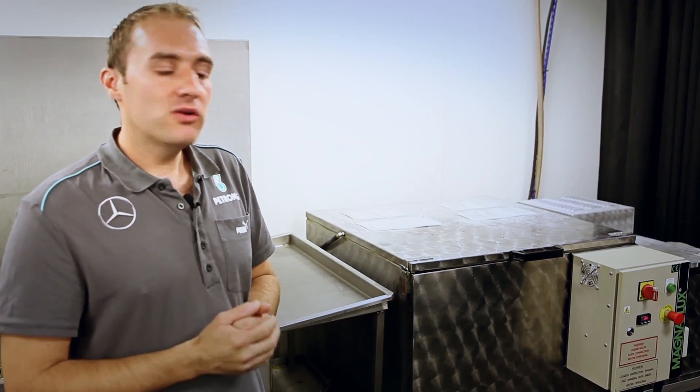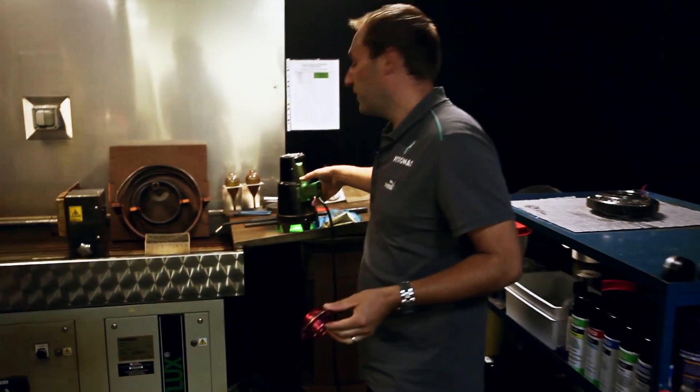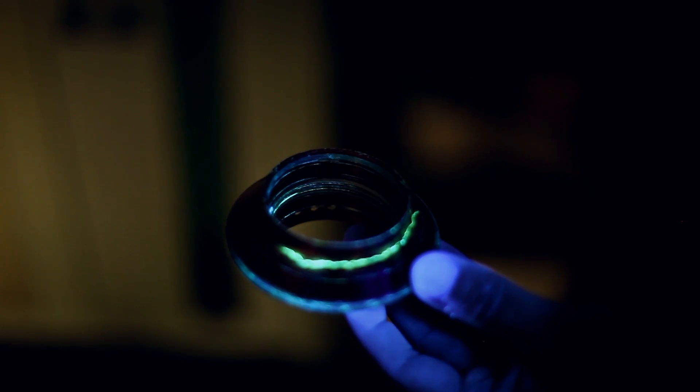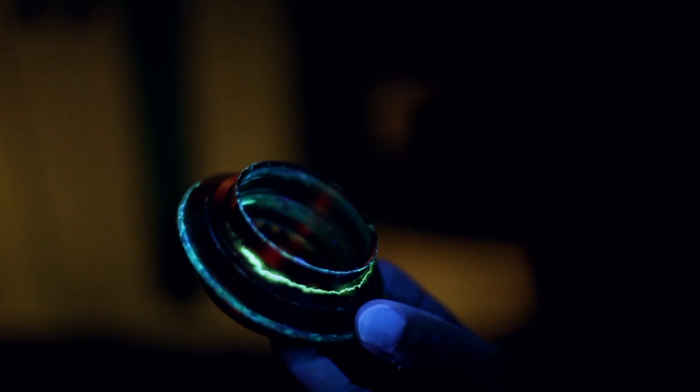Once it comes out of the developer, we go into the dark room and then inspect the part under the ultraviolet light. This is a wheel nut off the car and there's a nice big crack running through here. I'll put the ultraviolet light on it, you can see it. They're not always as big as that but this is just one we like to show people. Once we've found a defect like that, we report it to the designers and engineers and look into what that part's done and obviously try to stop it happening again.